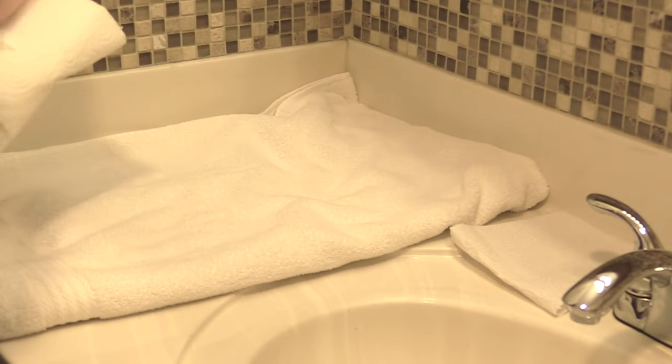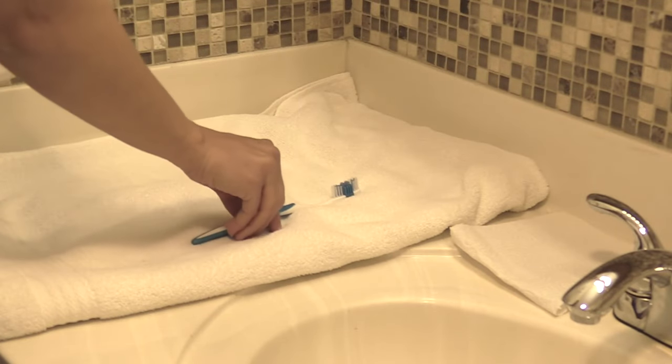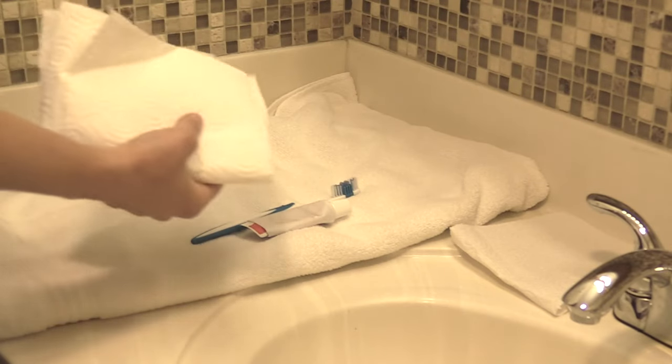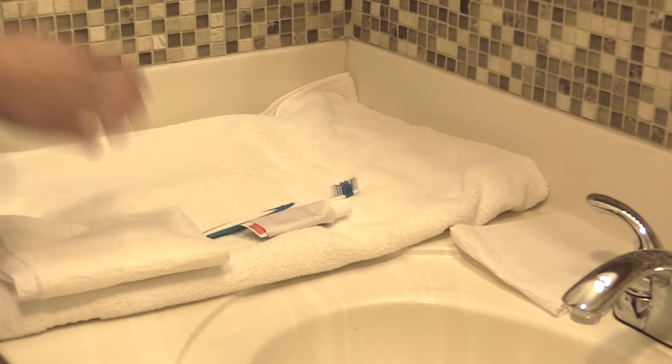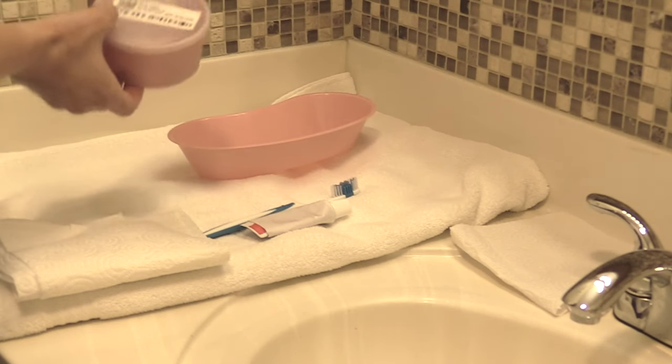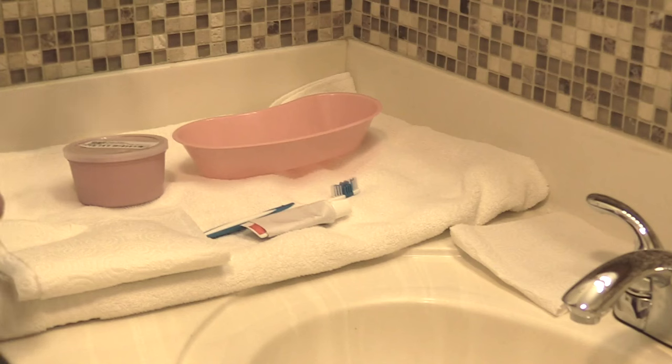What we're going to put on the towel is our toothbrush with the bristles up, our cleaning paste, some extra paper towels to dry the basin out with, our basin, and of course our dentures, our denture cup, and our gloves.